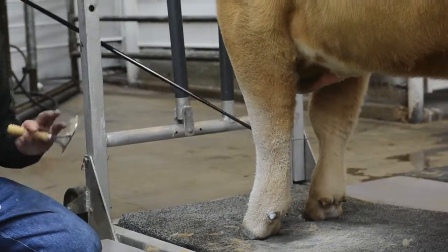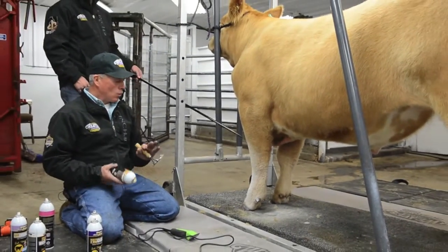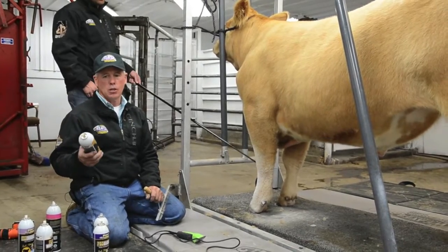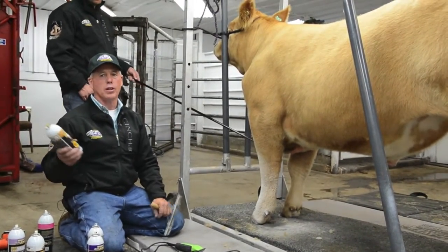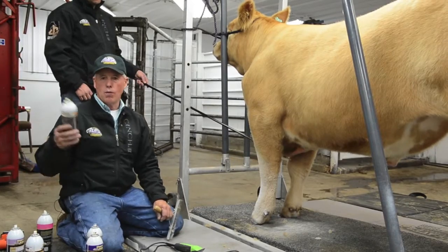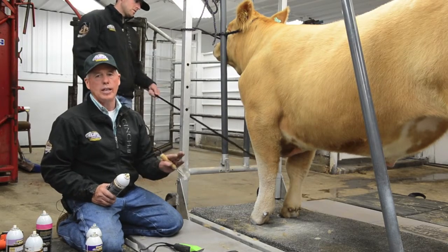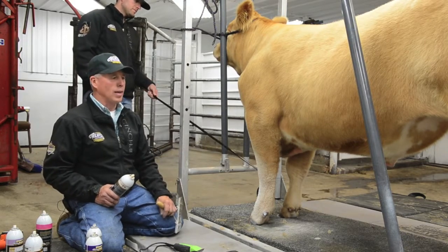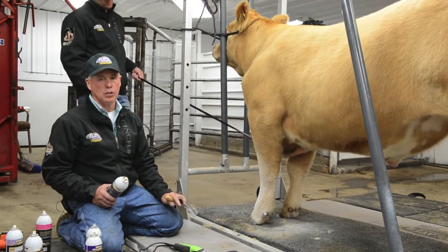Now we're going to finish this calf off — it's time to go to the ring. I don't like you to just do this as a last-minute deal. This is something I want you to try at home with this particular calf to make sure you brought the right can to the show. If you grabbed your smoke gray color, I don't think that would have been the right color for this calf. You need to know that before you get here, because if you're doing that the last 15 minutes before you go to the show ring, you're in the middle of a wreck and you can't get out of it. It's too late.